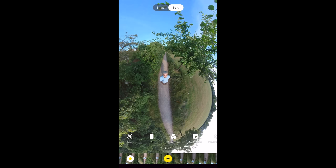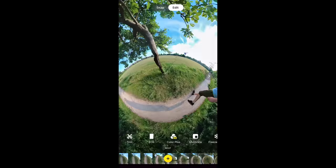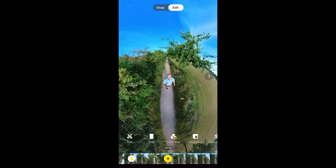Trim lets you slide the ends to cut off unwanted footage. Color Plus makes the video look more dynamic, colorful, and contrasty — useful if you filmed on a cloudy day when everything looks flat, though it may be too much on a bright sunny day.